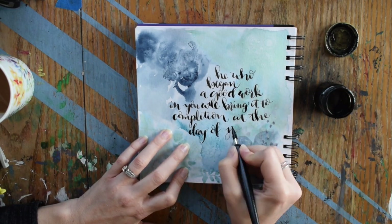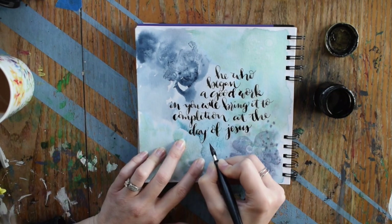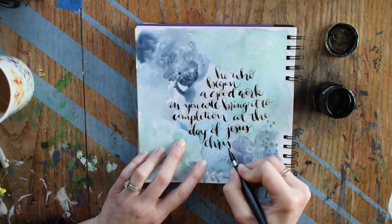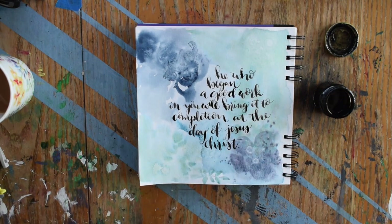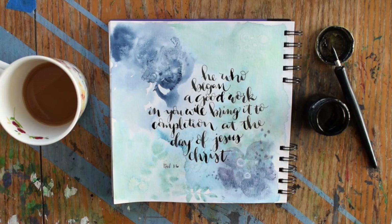And now the fun part — getting to write out something that speaks to you right now, something that challenges you or encourages you. I chose this first. I think it's a really beautiful one of encouragement. So I hope you enjoyed this and have fun painting.